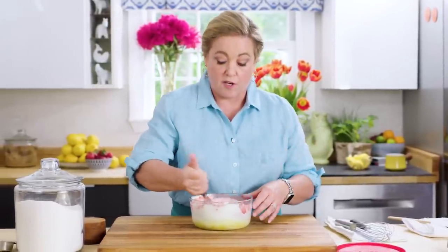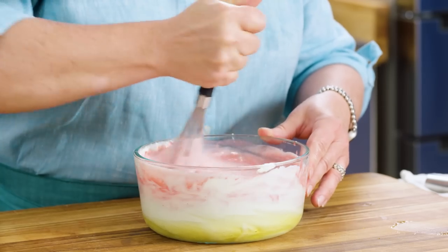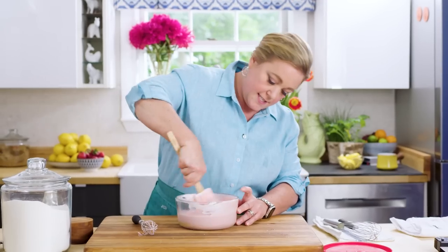The longer it takes to churn ice cream, the worse it is — more ice crystals. So you can put this in an ice bath to chill it down quickly, or put it in the fridge overnight, which is generally what I do. This is my ice cream making bowl because it fits everything and has a lid, so when I put it in the fridge it works really well.